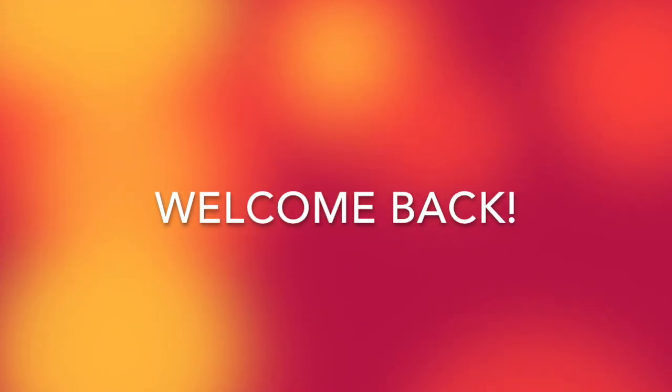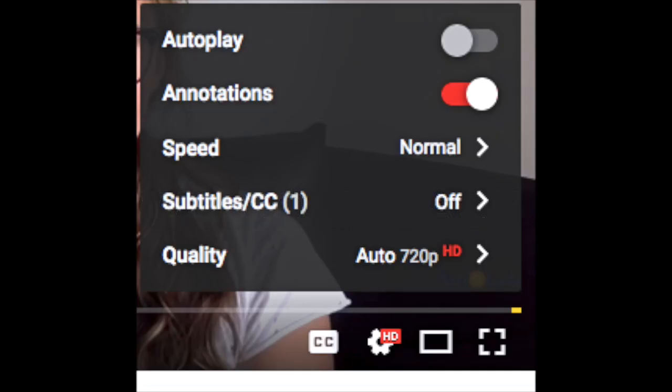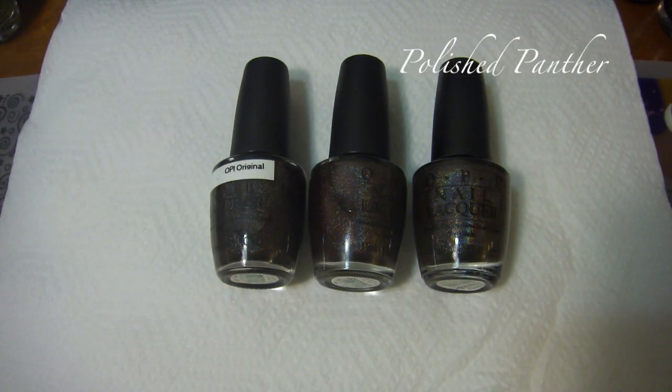Hi guys, welcome back. This is going to be a long video, so I'll give you some instructions on how to speed it up. On the lower right-hand side where you see the HD, that's where you'd click to choose video quality. That same prompt will bring you to your speed options, so you can have the video go slower or faster.